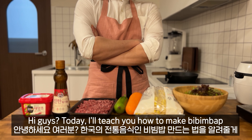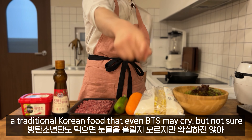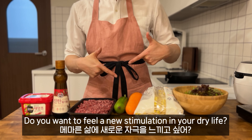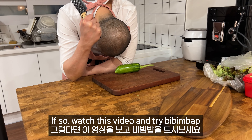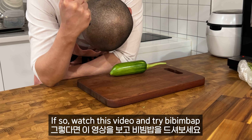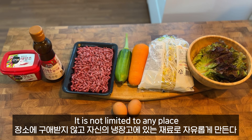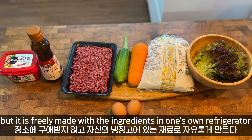Hi guys, today I will teach you how to make bibimbap, a traditional Korean food that even BTS may cry. Do you want a new feel in your life? You have to watch this and make bibimbap. Bibimbap spirit is free — don't care about space, you just do it. Have freedom! This is the bibimbap soul.